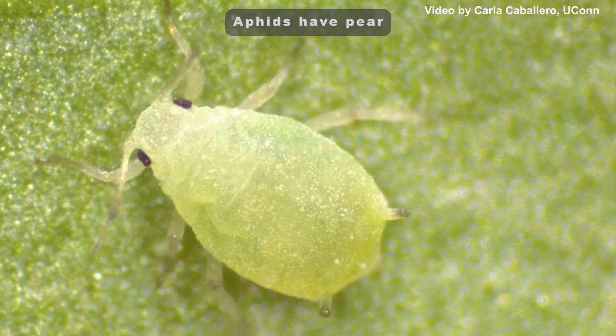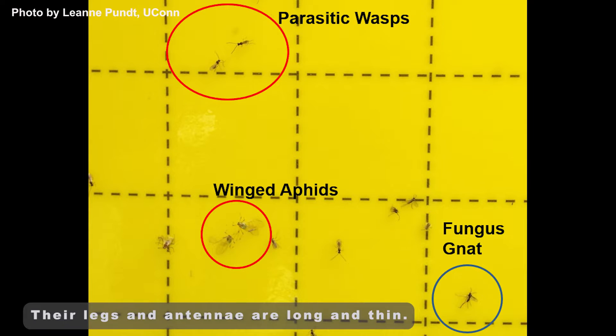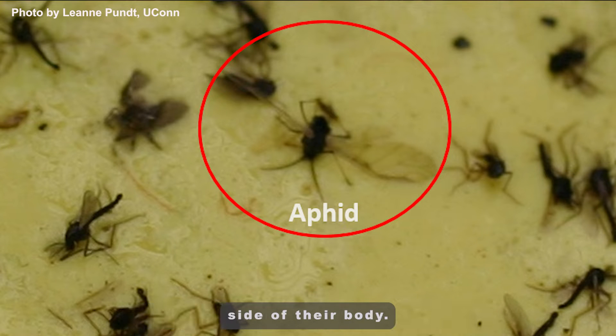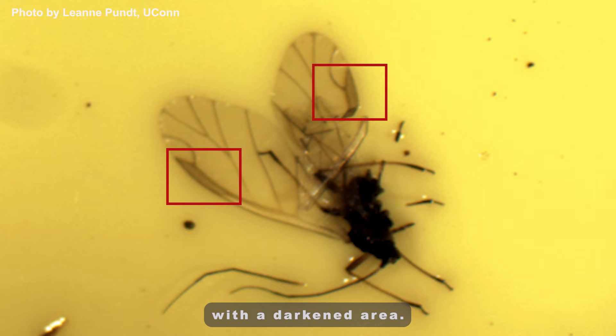Aphids have pear-shaped bodies with two cornicles or tailpipes at their rear. Their legs and antennae are long and thin. Their wings tend to be spread on either side of their body. Look for two parallel veins close to the edge of their wings with a darkened area.